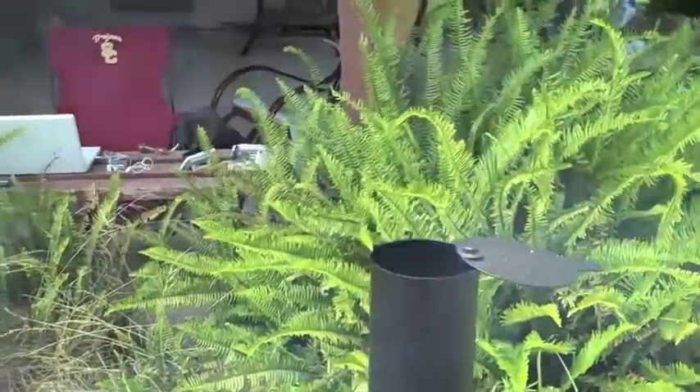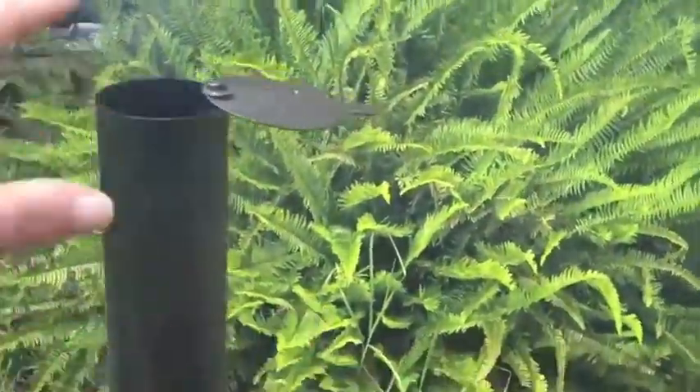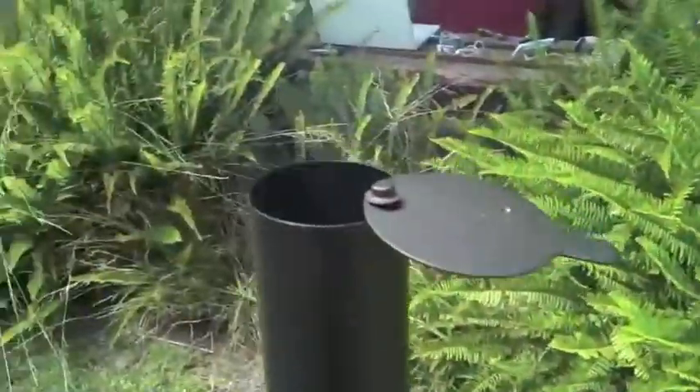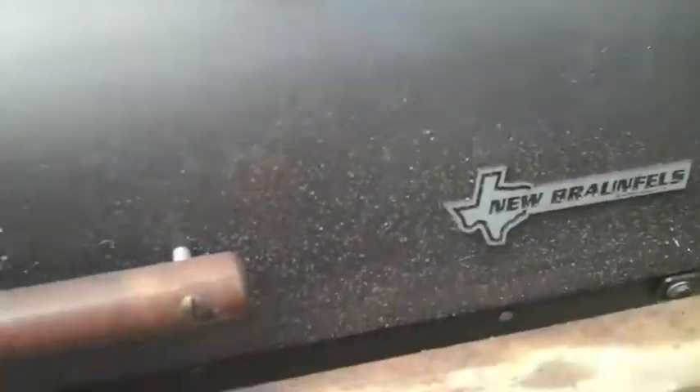Alright everyone, this is three hours into the cook. As you can see, the smoke is blue — what I call good heat. Still plenty of smoke but this is perfect. Temperature's been holding between 250 and 275.